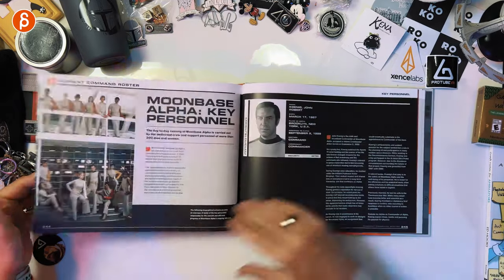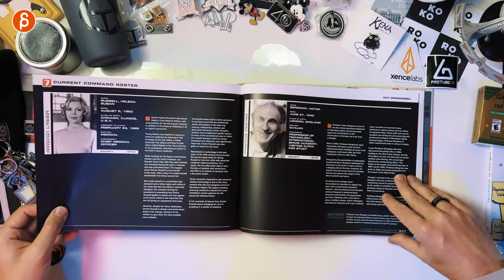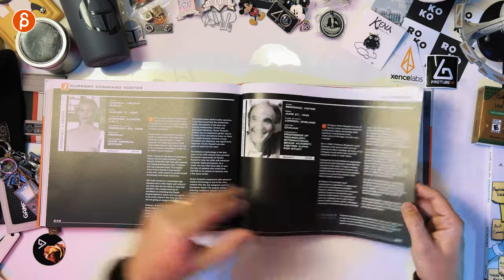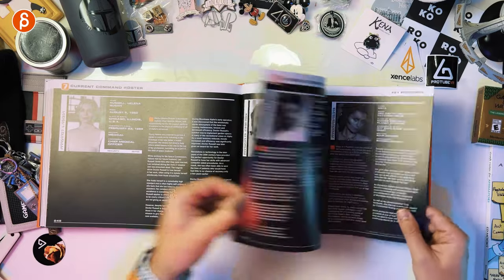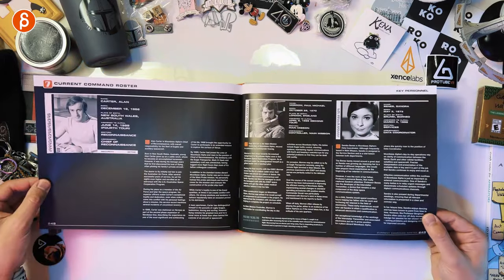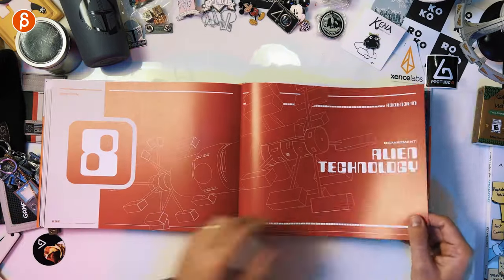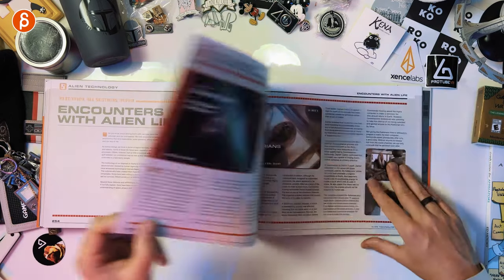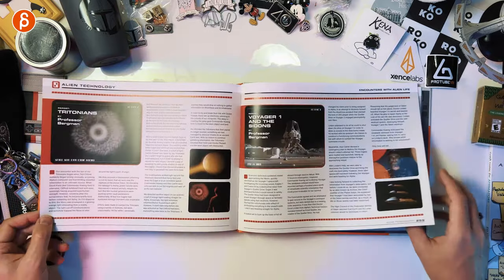Current command roster — all right, so now we've got the cast here. These are the characters in the show. I would say a few people know Landau here, there's been a bunch of stuff. I'm not sure if you remember the other cast members. Alien Technology — yes, look at that. So this is where it gets like 'okay, what kind of show is this?' But it had some cool stuff — I would still watch it, I'm going to re-watch it.